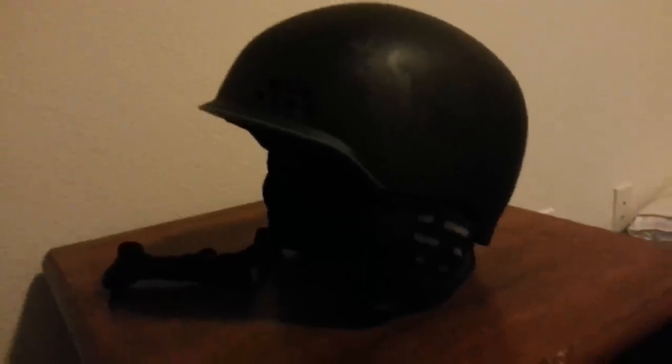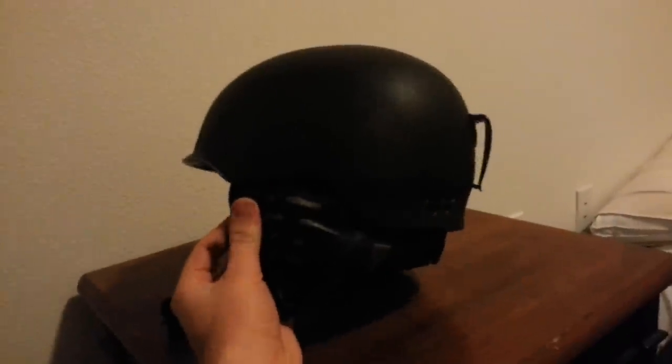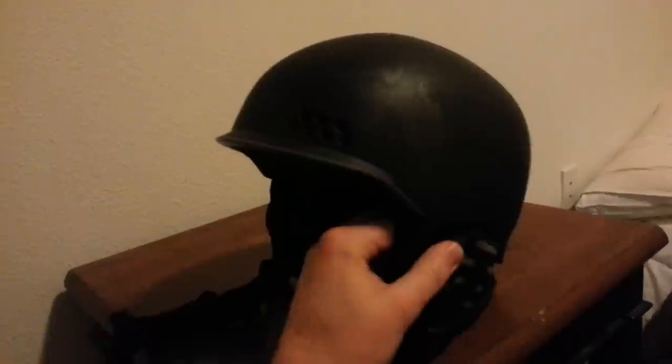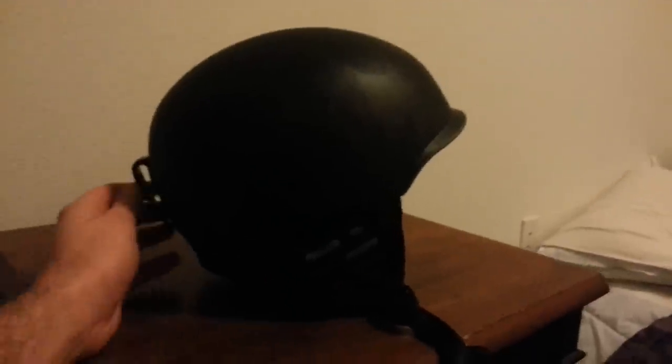This is my review of the K2 Rival Pro Snowboard Ski Helmet 2013 Edition. I just picked it up the other day and took it out for the first time today. I was up at Keystone — super cold but about 7-8 inches of powder, it was perfect.